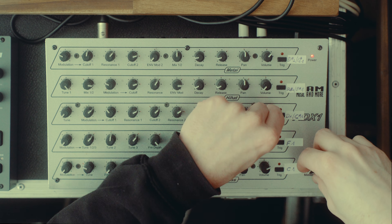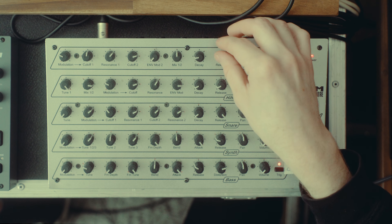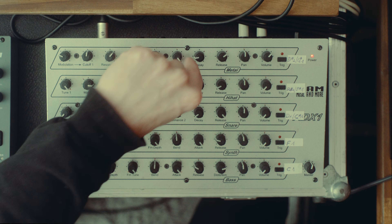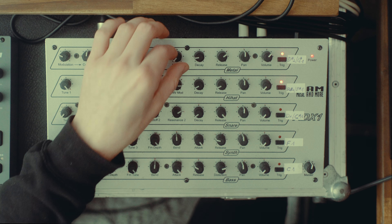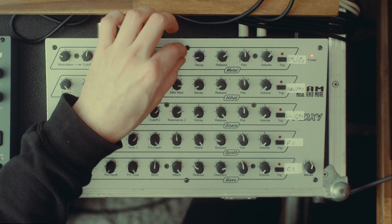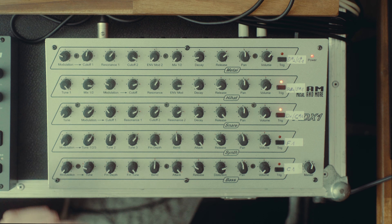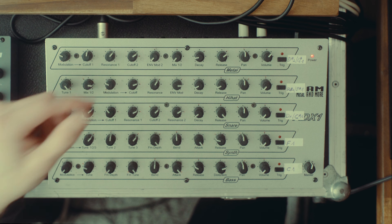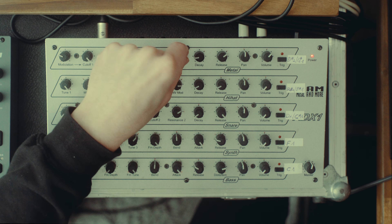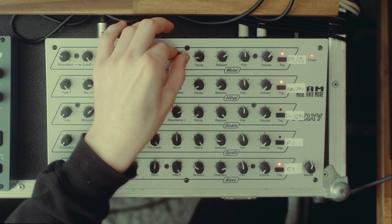Now let's look at all the individual channels — there are just five of them. The first one is called 'metal,' and I think it's supposed to be some kind of ride or cymbal sound. It's basically two sounds you can mix, and they both seem to be some kind of noise source. You can use one or the other or a mixture, and it's just noise being filtered by two bandpass filters. Confusingly, cutoff two controls mix one sound, and cutoff one controls mix two sounds.